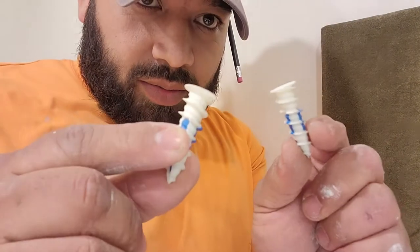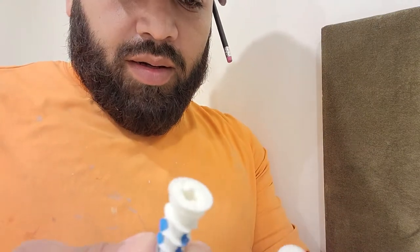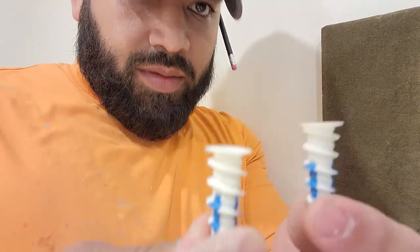I'll be using these drywall anchors. I'm not sure exactly how much they're rated for, but these are the ones that I have.